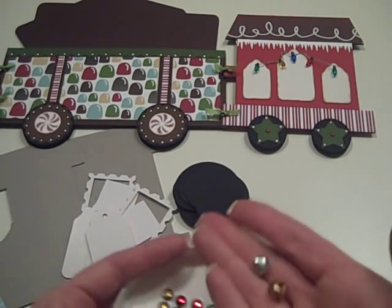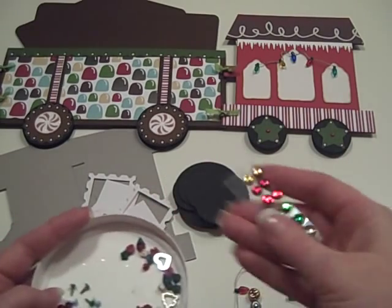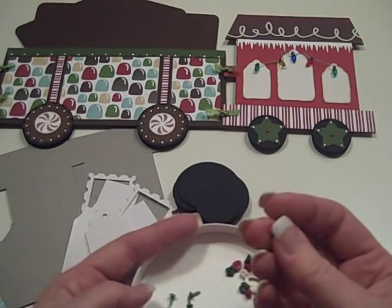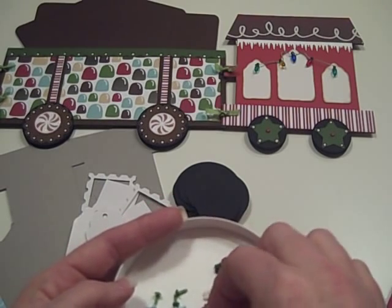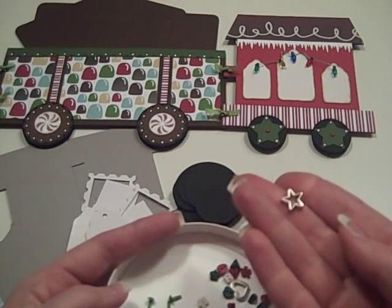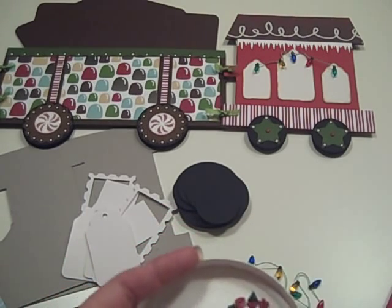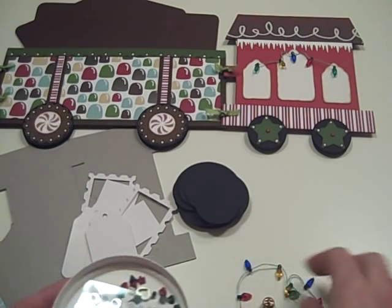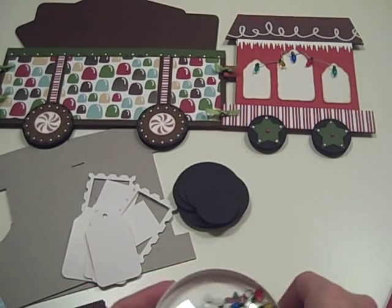There are a couple of jingle bells — one silver, one gold — because it's Christmas and you gotta have jingle bells. There's some bling so you can add that wherever you want, and a bunch of brads. There are also eyelets for connecting your pieces together. And I found these cute tiny little buttons that are little cookie cutters — isn't that just the cutest thing? So you've got some of those in there, plus I'm going to add some other buttons before I ship them out.